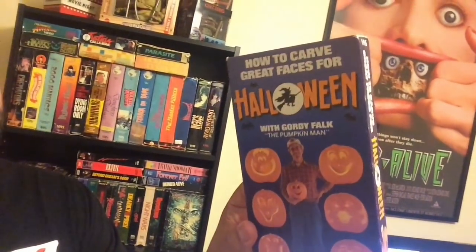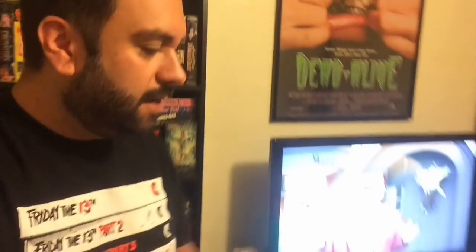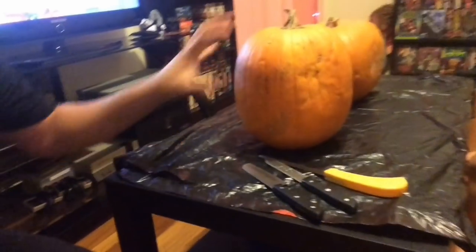Hey, how's it going there, guys? This is Taka here for another video. Right here in this video, I'll do a little pumpkin carving. I'll get a little tape for some inspiration — the nice, weird, crappy Halloween with Gordy Falk, the pumpkin man — on how to carve faces, because we're going to carve some pumpkins. Me and my beautiful girlfriend Diana, with the pumpkins right here. She's over there chilling because we have to get all messy and do the guts and do all the pumpkin carving.